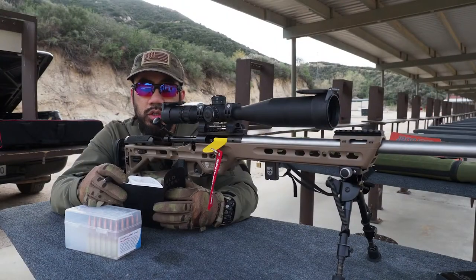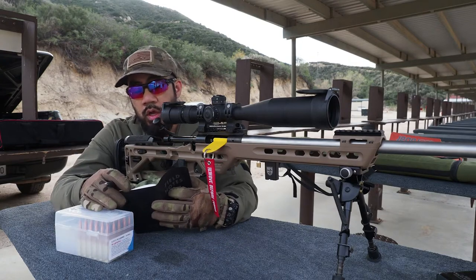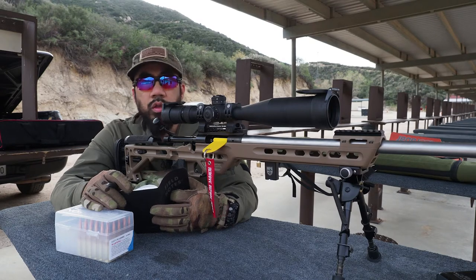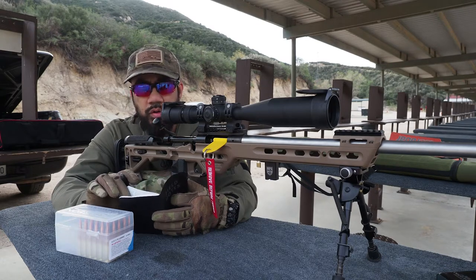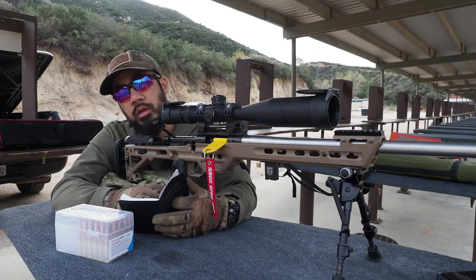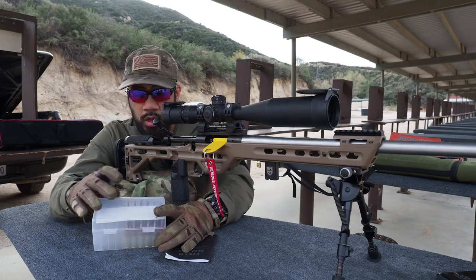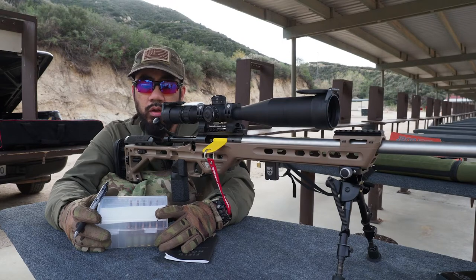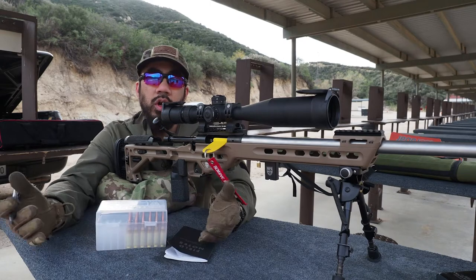At the last range session testing this Peterson 6mm Creedmoor brass, I only went as high as 40.5 grains of H4350 with the 105 Berger Hybrids. That was hovering around 3,050 feet per second. So I loaded three sets of 10 rounds with 40.8, 41.0, and 41.2 grains. I don't know the temperature — I forgot to bring my Kestrel because the battery's dead and I was too lazy to change it out this morning.